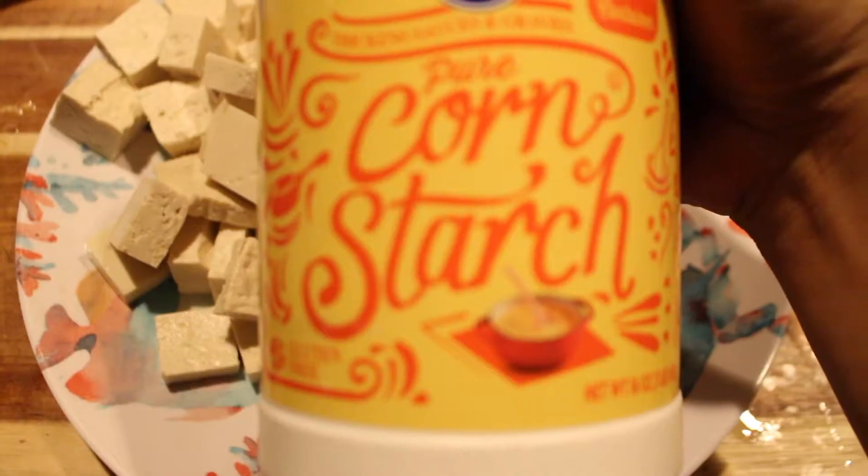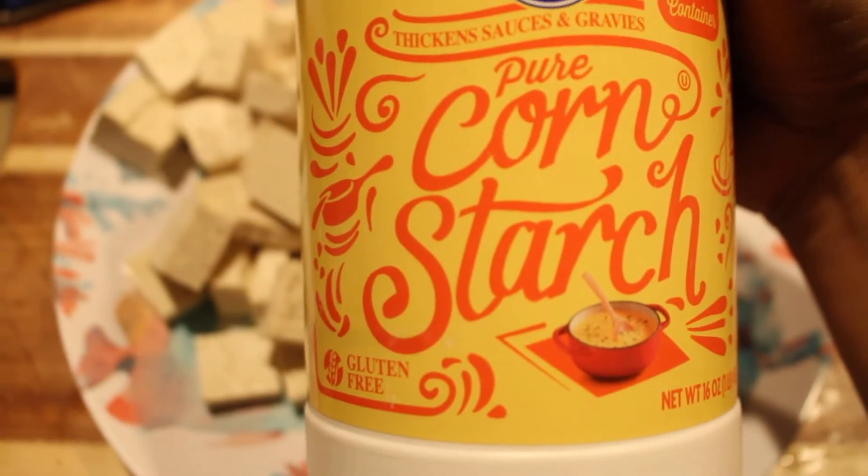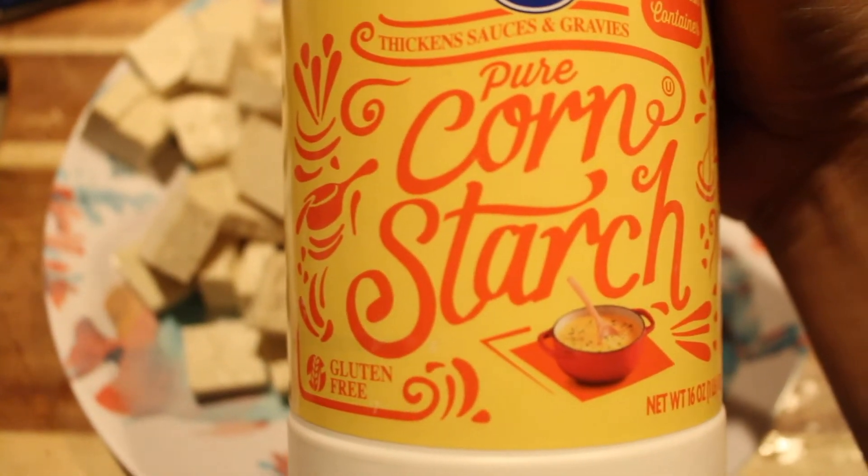Just bite-sized pieces. Now you're going to coat your tofu in cornstarch. You can use flour, but if you want it extra crunchy, use cornstarch.